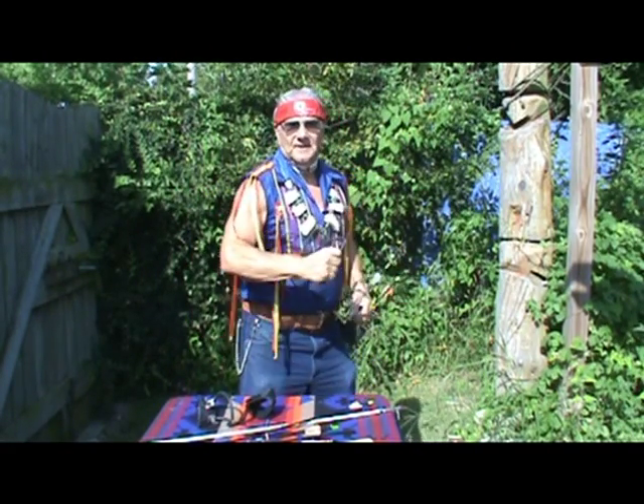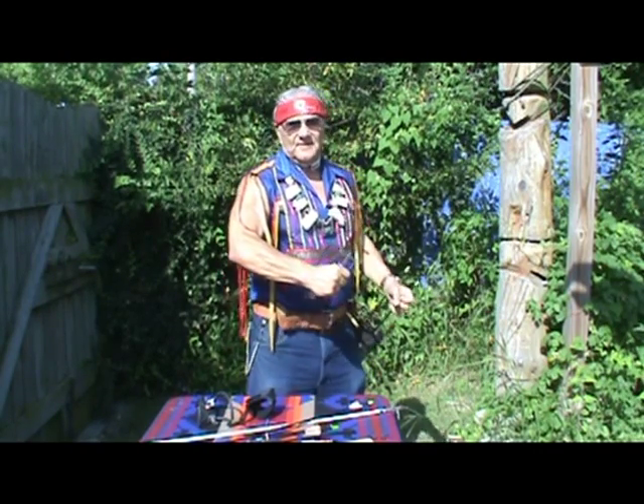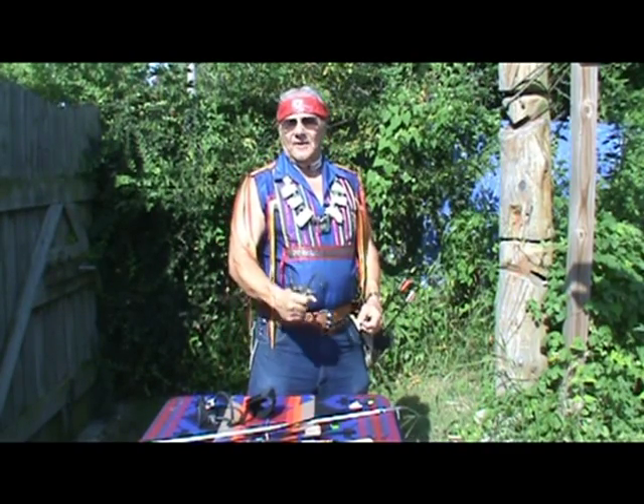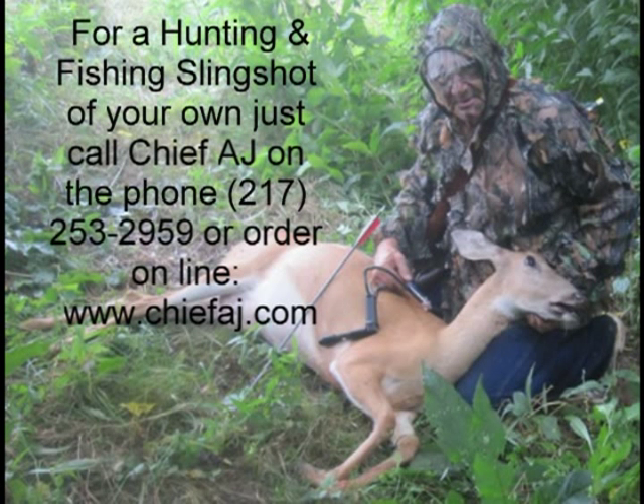So that's the story with my hunting and fishing slingshot. At 72 years of age, my Heavenly Father has given me the strength to go out and do everything that Glenn Adams, Fred Bear, and Howard Hill did — but I'm going to do it with a slingshot. If you'd like a slingshot of your own, just call Chief AJ at 217-253-2959, or order online at www.chiefaj.com. I want to see you in the new Slingshot Record Book.